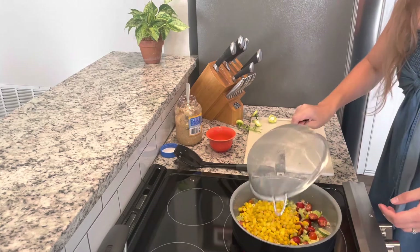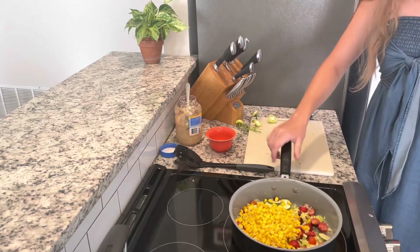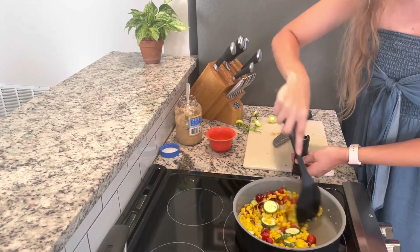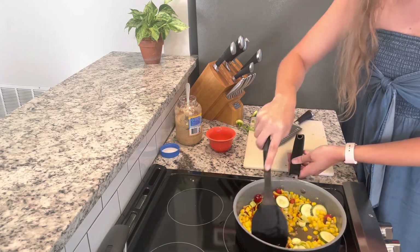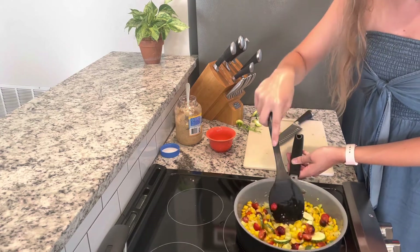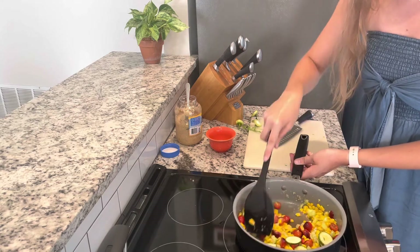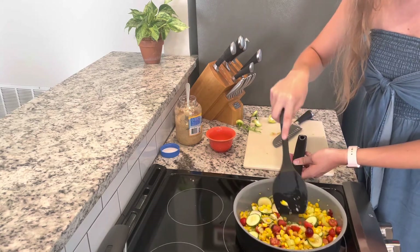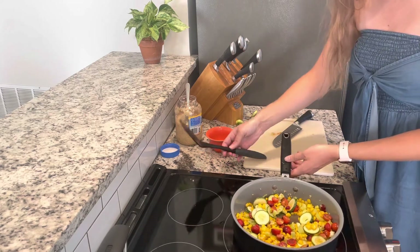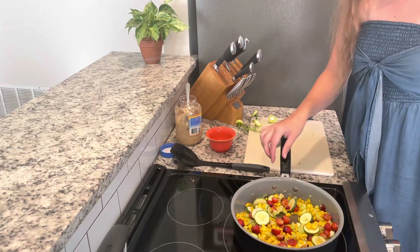The last veggie I'm adding is corn and all I had was canned corn. I should mention if you do not have, for example, homegrown zucchini or tomatoes, you could obviously do the same thing with vegetables from the store. I'm always looking for delicious and new ways to use up my garden veggies, so that's why I like to use them in this recipe — but whatever you have will work fine.